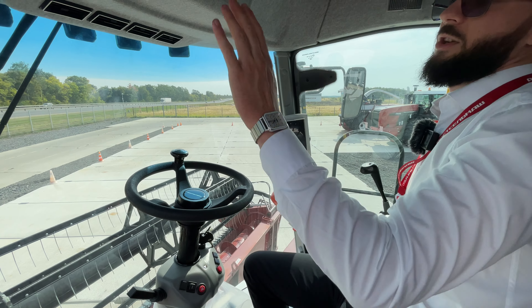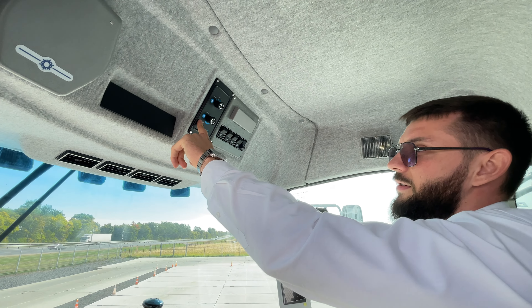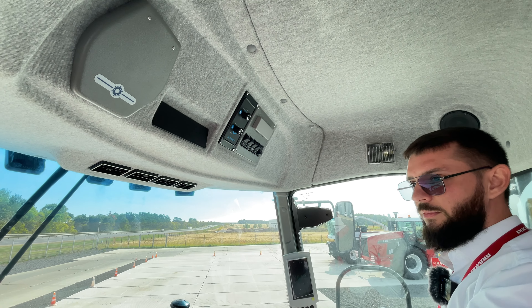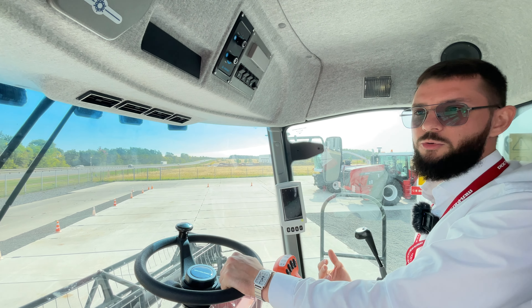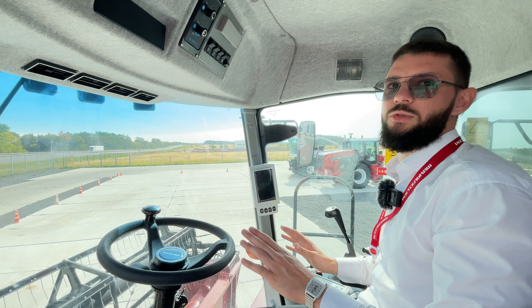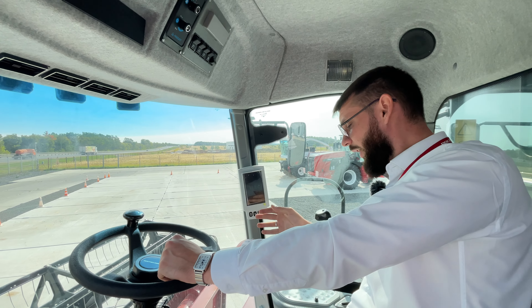Если не надо — убрали. Также есть ящик для охлаждения напитков, система кондиционирования. В кабине реально кондиционер охлаждает хорошо, здесь не жарко, не пыльно — потому что установлена проклейка. Никакой пыли. Механизатор сидит комфортно. Также установлена аудиоподготовка.